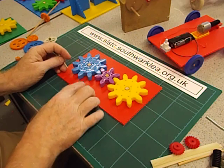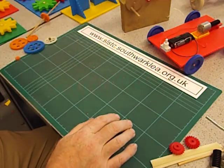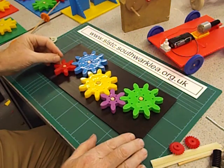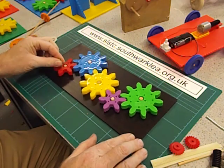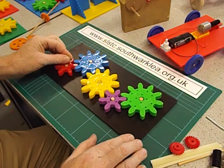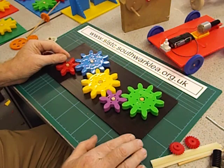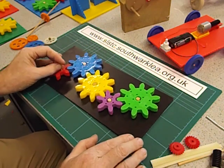When you have lots of gears like this it's called a gear train. Here's a gear train, so that you can create multi-directional movement from one input. Lots of machines actually use gear trains like this.